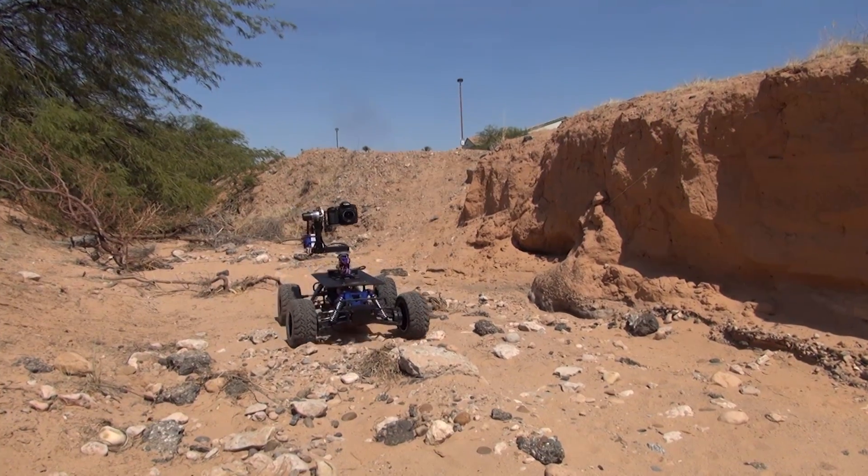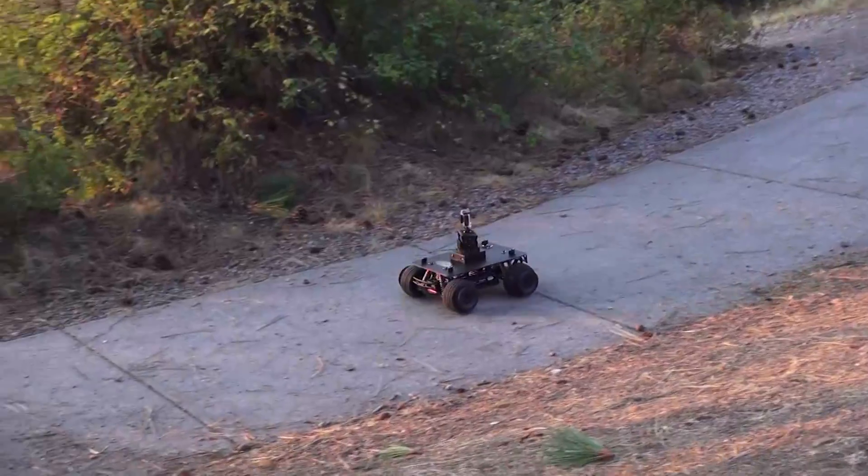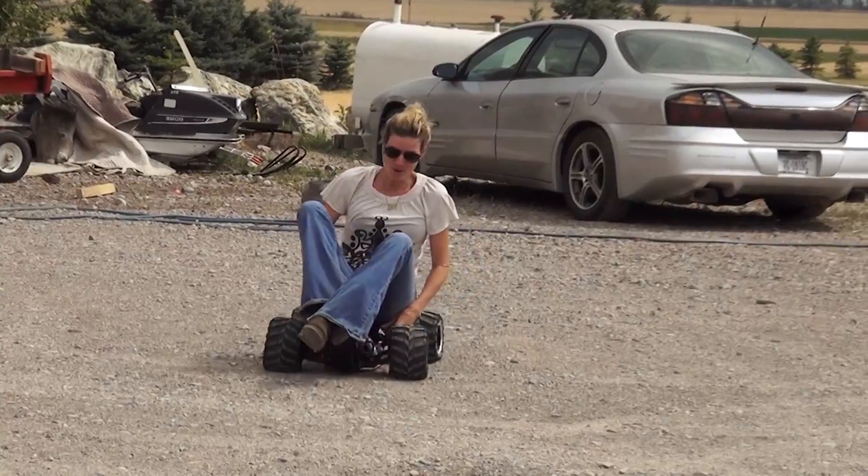Eclipse Rovers are available in a variety of models — consumer models that work great with cell phones, action cameras, and small camcorders, all the way to a commercial model that can be configured to carry up to 100 pounds.